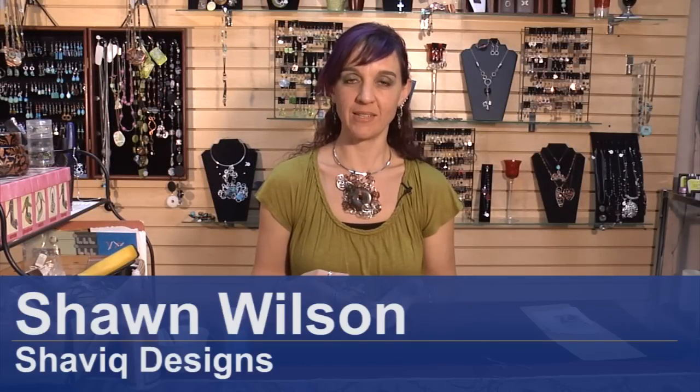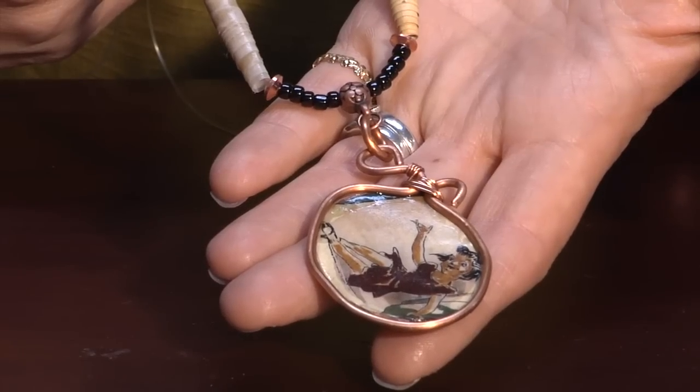Hi, I'm Shawn Wilson with Shaw Beek Designs, and today I'm going to show you how to make paper jewelry.